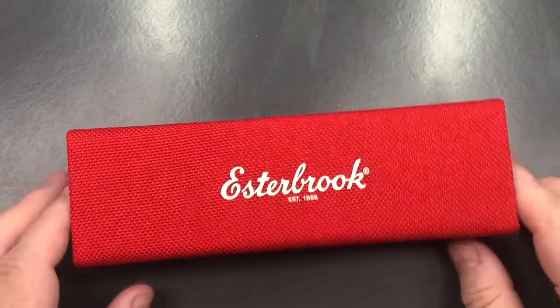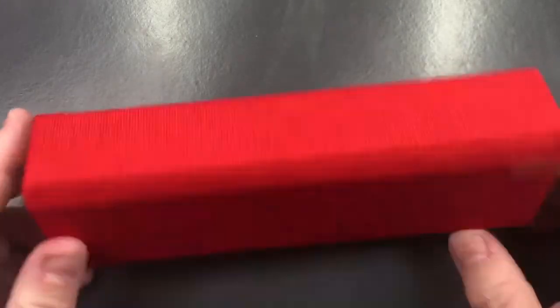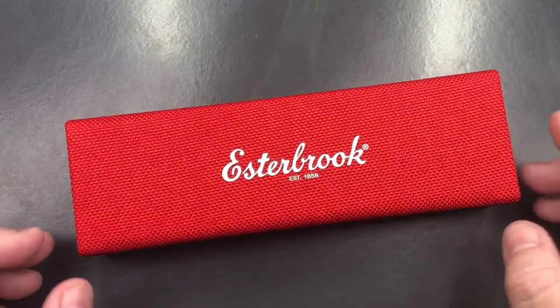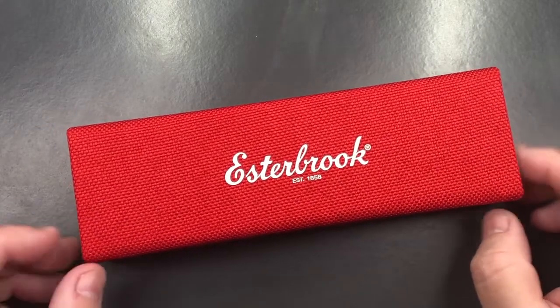Here you'll see it comes in this cloth case, and this is quite a rigid case. It's a nice sort of pencil or pen-like case that you could store some pens in and take them with you if you wanted to.